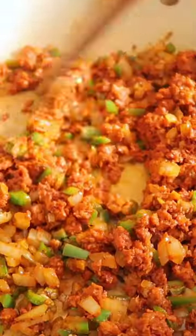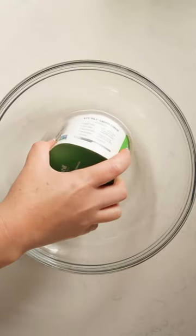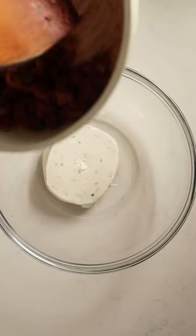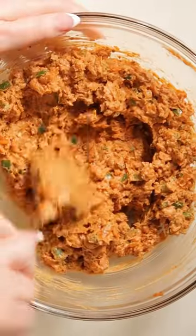Once that cooks down, add in your soy riso, let that brown up a little bit, and then let it cool. Add some vegan cream cheese to a bowl, then pour in that slightly cooled soy riso mix and give everything a really good mix until it's combined.